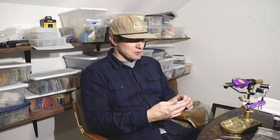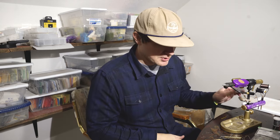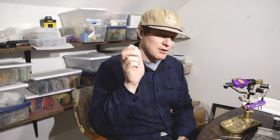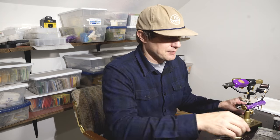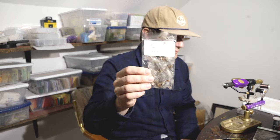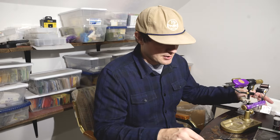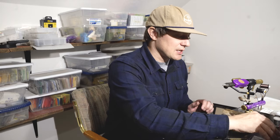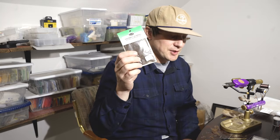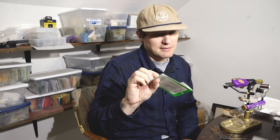Quick materials list before we get started: this is the NU dry fly hook in number 16, made in Japan — super sharp, really good hooks. We're going to use this for pretty much all the different patterns in this little series. We'll need a partridge feather, so make sure you have some natural colored partridge. You're going to need some elk hair, and you're going to need spiky brown squirrel dubbing — make sure it has the guard hairs in it.